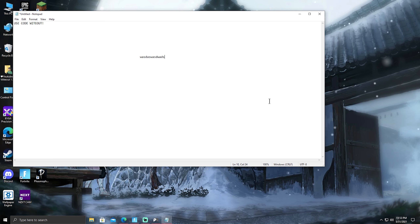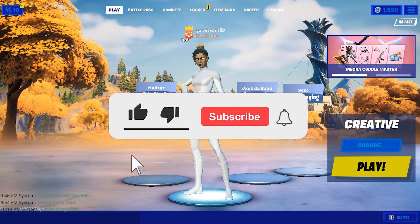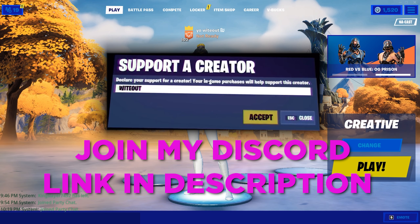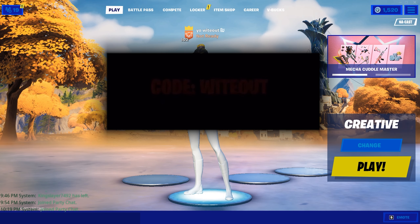Make sure to turn it off after if you're not playing Fortnite. Thank you guys for watching this video, I hope you enjoyed it. If you guys can subscribe if you're new, like and all the other good stuff, that will mean the world to me. Use my code Witeout in the item shop, and you can also join my Discord server — the link is in the description. I'll see you guys in the next video.